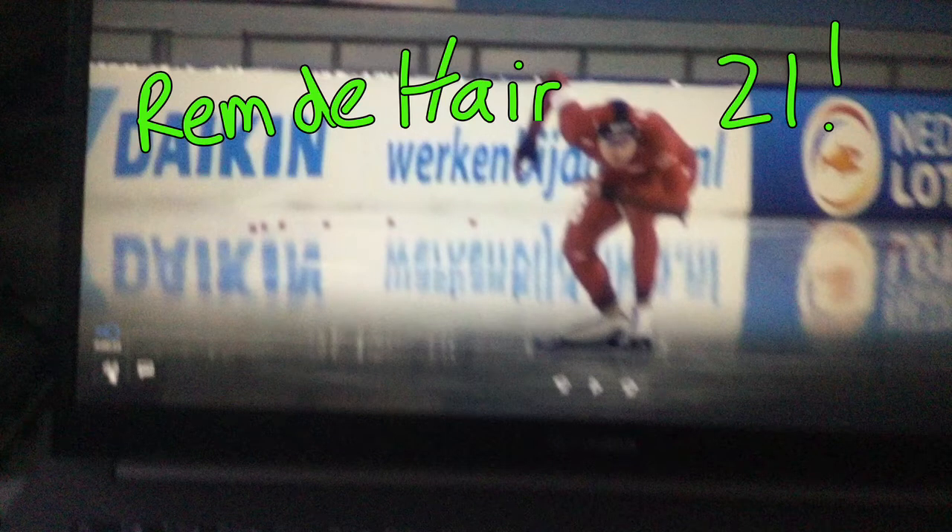Welcome once again to Speed Skating Deconstructed — what makes a skater great. Today, out of the Dutch Championships last weekend in Heerenfein, Rem De Haar, a couple top 15 finishes in that great country of speed skating, so right below the top level. There are so many out there, and I wanted to shift the focus of the channel a bit lately to things we can learn from people — skaters who do so many things well, but just a few things might change and move their trajectory in a much more positive and fast direction.